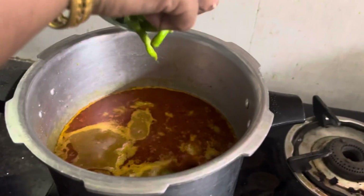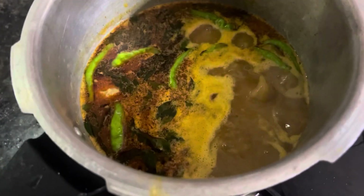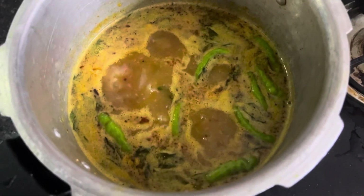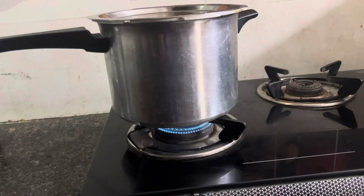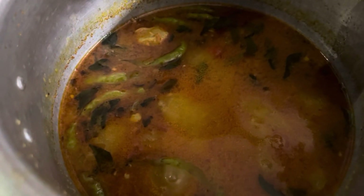अब हम इसी में हरी मिर्च और करी पत्ता काट कर डाल देंगे। Flame low करेंगे और 5 minutes तक इसे low flame पर पकाएंगे। 5 minutes हो गए हैं, अब हम flame off कर देंगे।